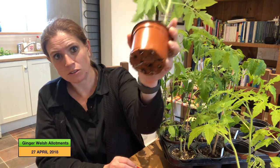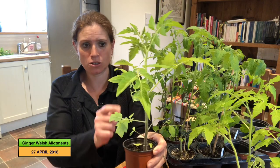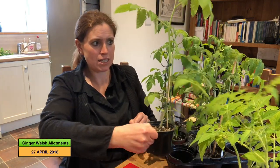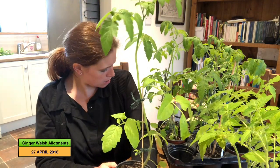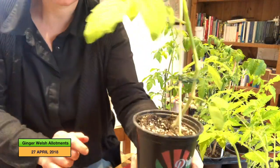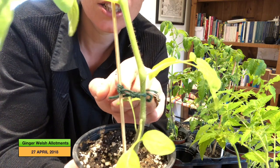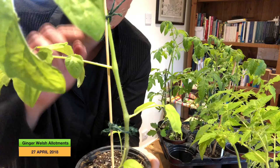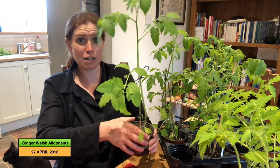I need to pot them on now because the roots are showing at the bottom and they're getting a bit leggy, so I need to pot on and stake them. I didn't have many proper stakes so I've ended up using bamboo skewers from the barbecue. This variety is Red Cherry and they seem to have grown the largest the quickest. I've staked it by tying string around the stake with a bow so I can loosen it easily — one bow at the top and one at the bottom — and potted it on into a bigger pot.